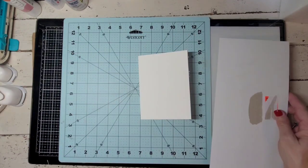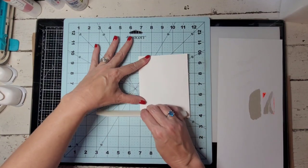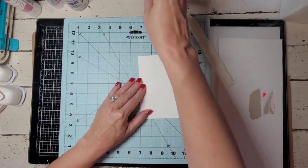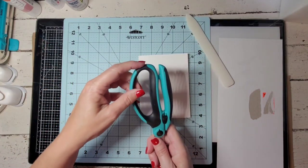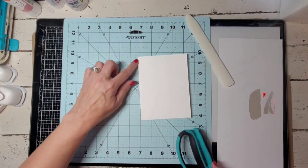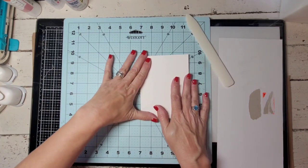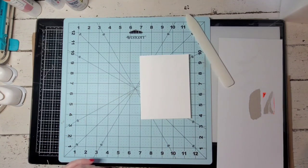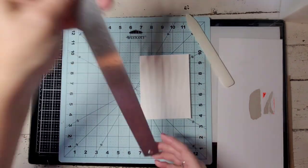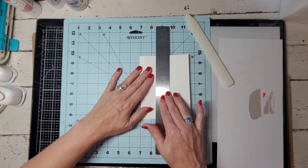If you are new to journaling, one of my favorite tools is a bone folder. You don't have to have one — you can always use the handle of your scissors, which works very well also. But it just makes it easier to get a nice press on your fold. So now that I've folded it, when I cut, a lot of journalers will use something like a metal ruler. If you're going to use a metal one, I would get one with cork because it doesn't slide.